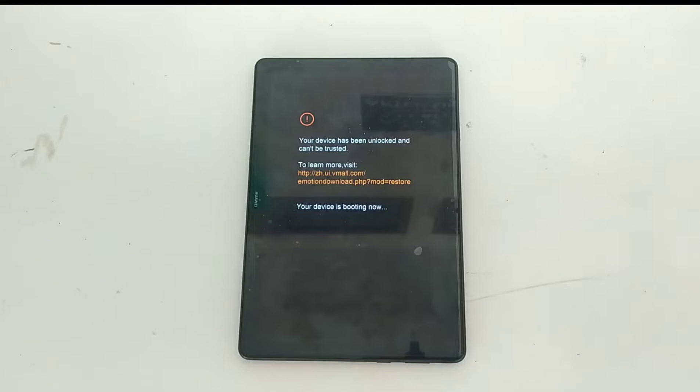The ROM I'm using is LineageOS 16 and it runs on Android 9. You will get the link to the ROM in the description below and also in the previous videos.